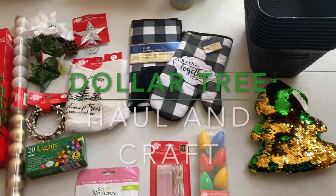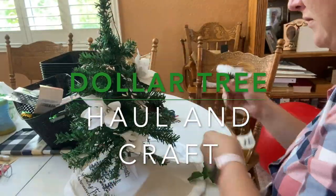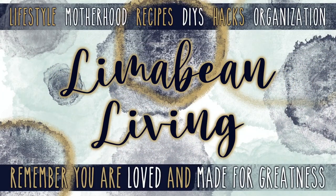I just got back from Dollar Tree and I'm ready to show you a haul and set up a mini Christmas tree with Aubrey. Hey there, welcome back to Lima Bean Living. If you guys are new here, my name is Emily. Welcome to my little motherhood channel where I take care of all things mom.